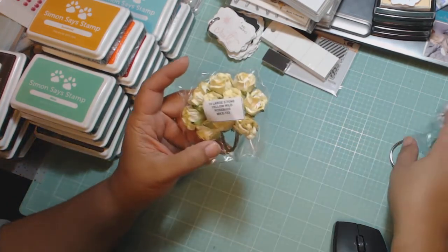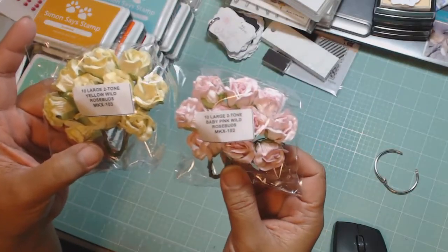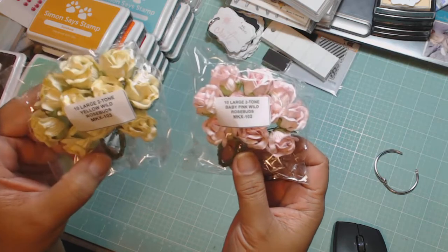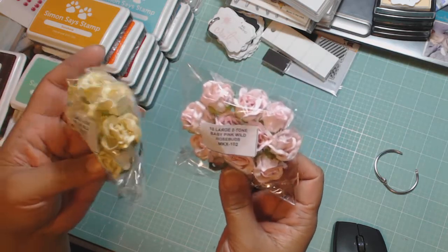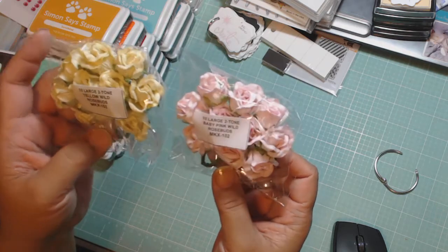Then I have some of the rosebuds — the large ones. Here's the pink and here's the yellow. Really pretty. I like these a lot. These are the wild rosebuds.